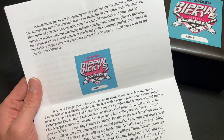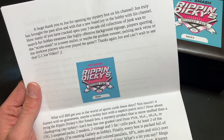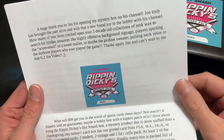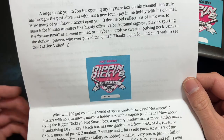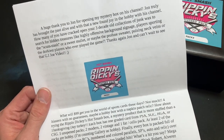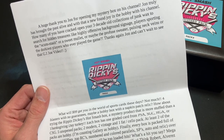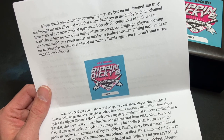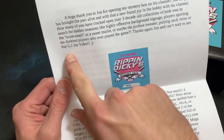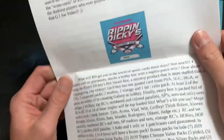First, it starts out saying a huge thank you to John for opening my mystery box on his channel. John truly has brought the past alive and with that a newfound joy in the hobby. How many of you have cracked open your three-decade-old collection of junk wax to search for hidden treasures — like highly offensive background signage, players sporting the scum stash or sweet mullet, profuse sweater, pulsing neck veins, or the dorkiest players who ever played the game? Thanks again John, and that GI Joe video is coming very soon.